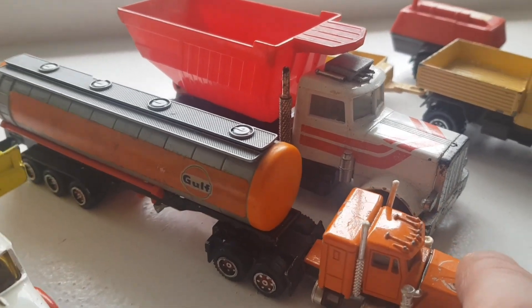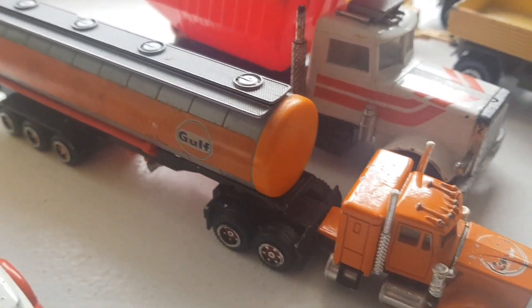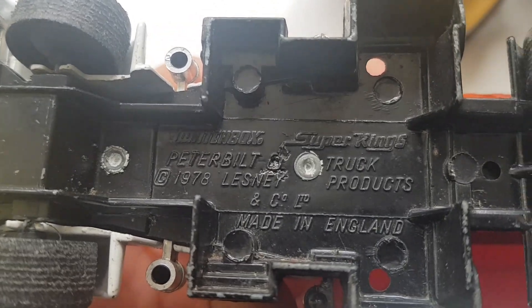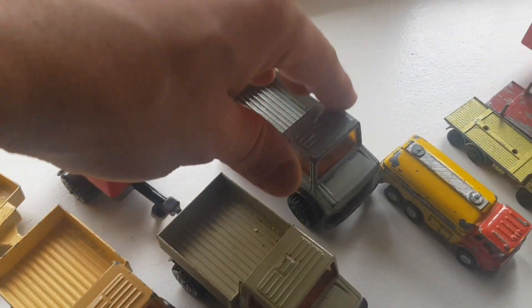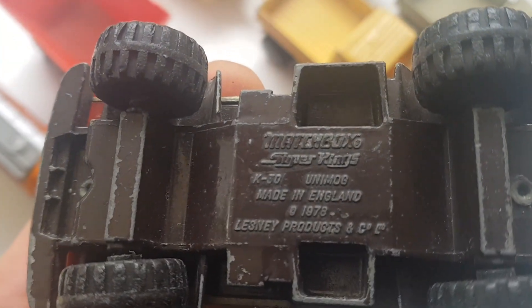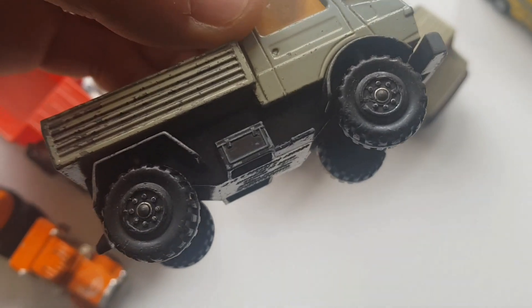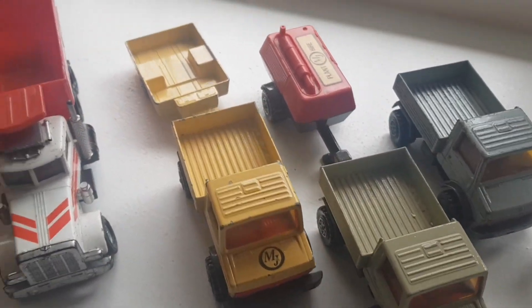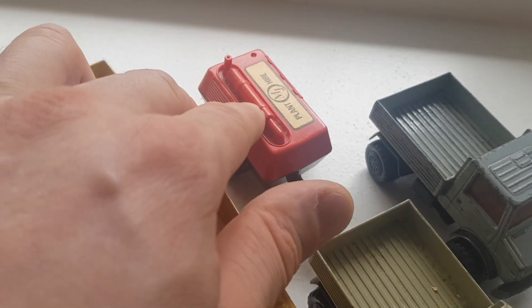This is a Majorette Golf truck - I like this one, it's nice. I also like Golf on cars. I've got a Peterbilt US truck here from Matchbox Super Kings, 1978, it's got a dumper. I've also got three Mercedes Unimog trucks in here from Matchbox Super Kings. Arnold Schwarzenegger owns one of these - he said he likes driving around Los Angeles in them. I've got one trailer, I think for motorbikes, and this one is probably an aggregator or a transformer.